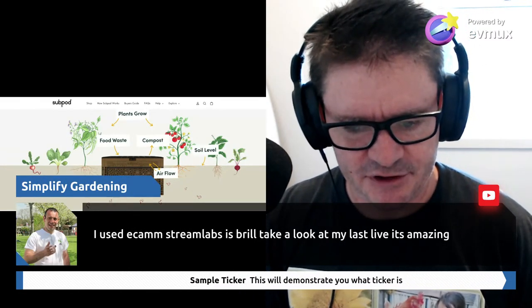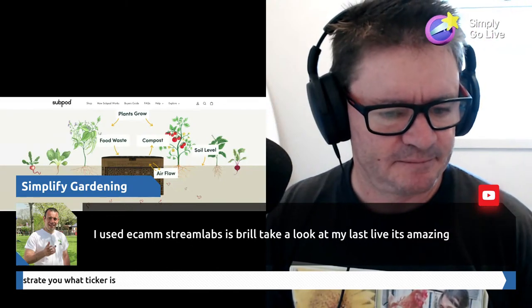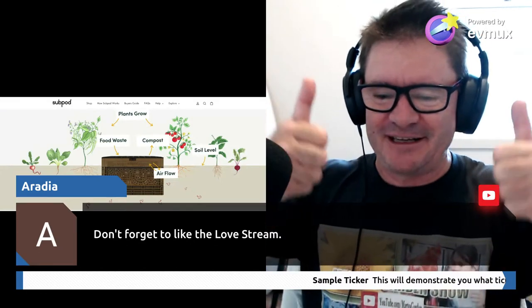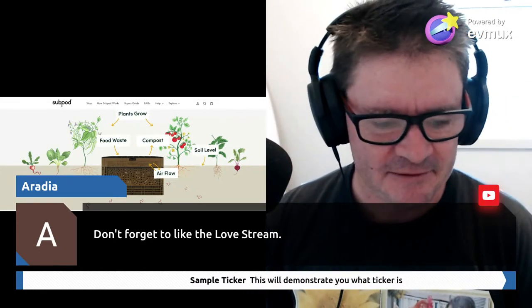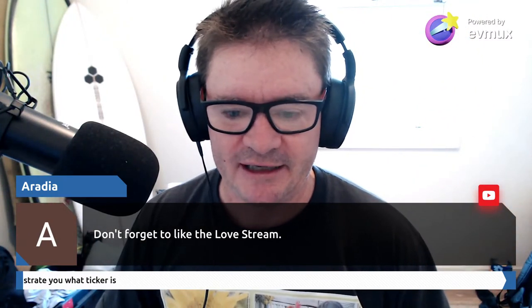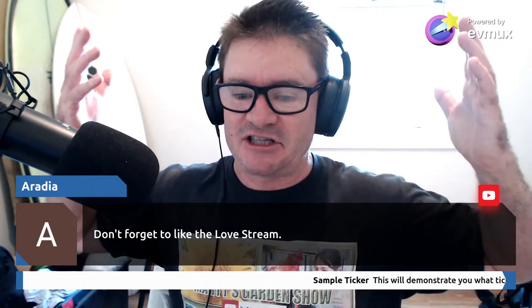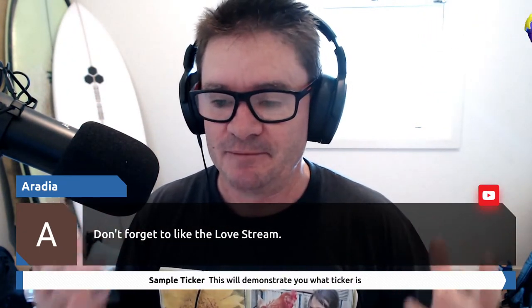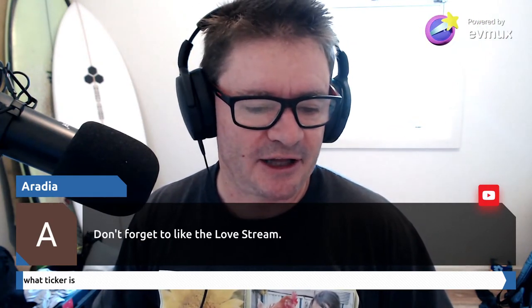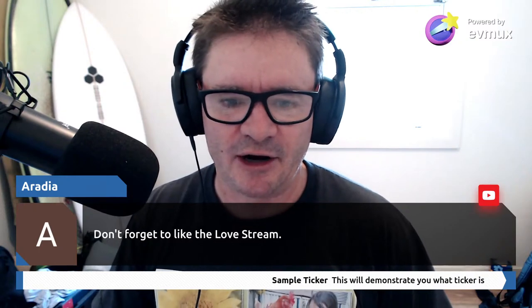Someone says eCamm StreamLabs is brilliant and to take a look at their last live. Yes, please do give us a nice big like - it lets YouTube know this is popular, good content, that I'm giving lots of value and you're enjoying the process. Thank you everyone for turning up. If you've come in a little bit late, we've been talking about underground worm farming. If you missed any of it you may want to go back and watch the rerun. Now we're firing away with Q&A.